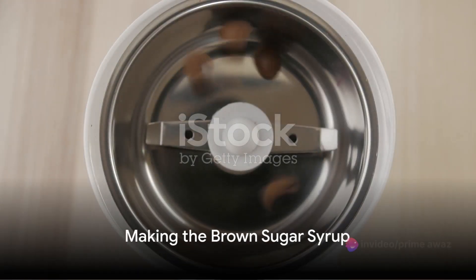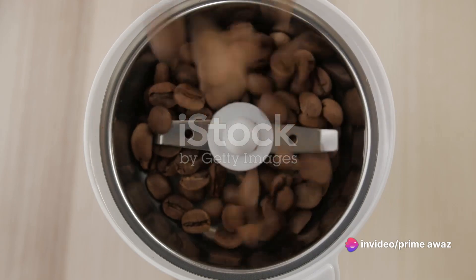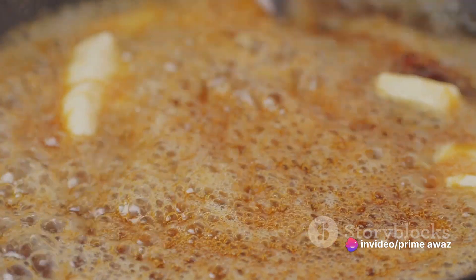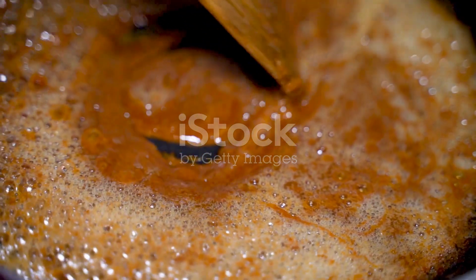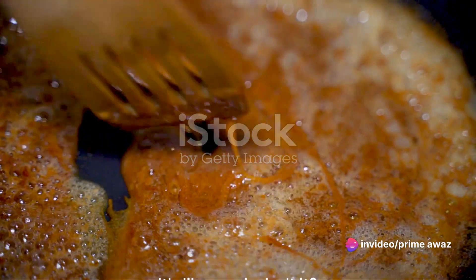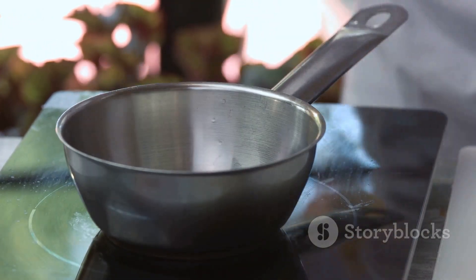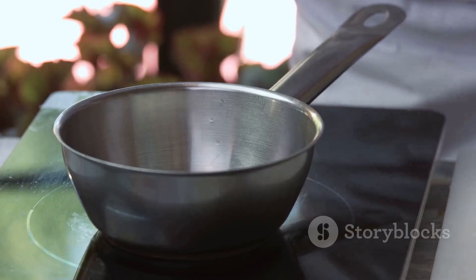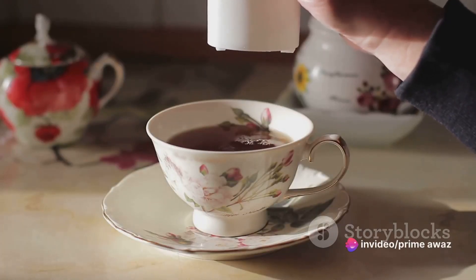Start by making the brown sugar syrup. Grab your favourite saucepan and let's get started. Combine equal parts of brown sugar and water, and keep this mixture simmering on a low heat. Stir occasionally and watch as the sugar dissolves into a beautiful caramel-coloured liquid — it's like magic! After the sugar is fully dissolved, remove your saucepan from the heat and let the syrup cool. Once it's cooled down, your sweetener is ready for the next step.